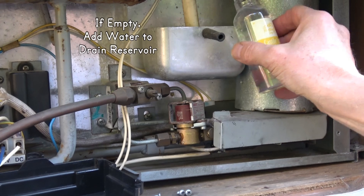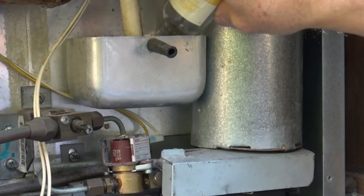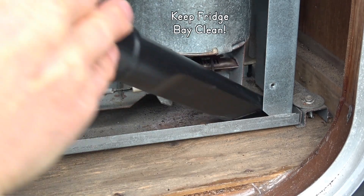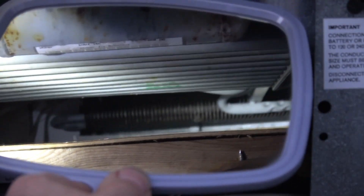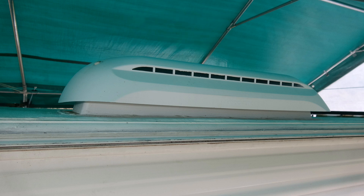If the drain reservoir is empty, pour some water in it to prevent outside air from being sucked into the fridge. Clean up any debris like soot, leaves, or spider or bird nests that could be a fire hazard. If you need to clean the flue baffle, it's accessed from the top vent, which has a screen you have to remove or cut to access the baffle wire.